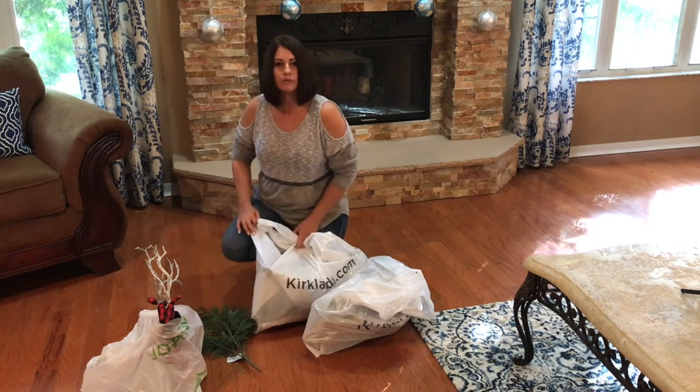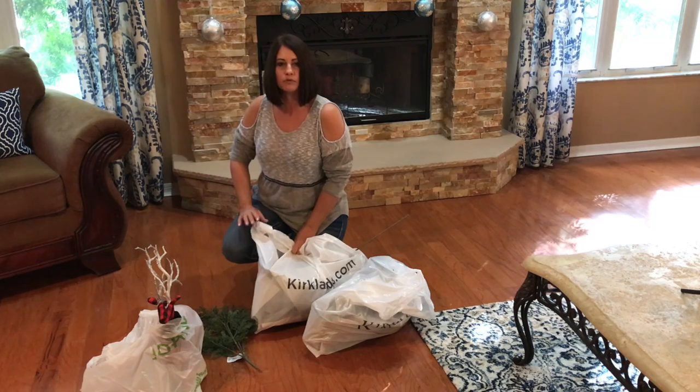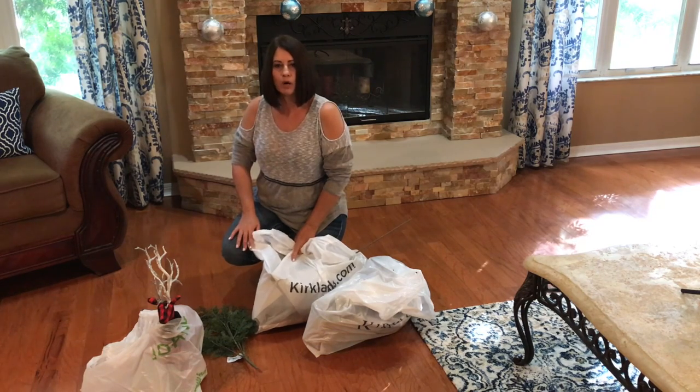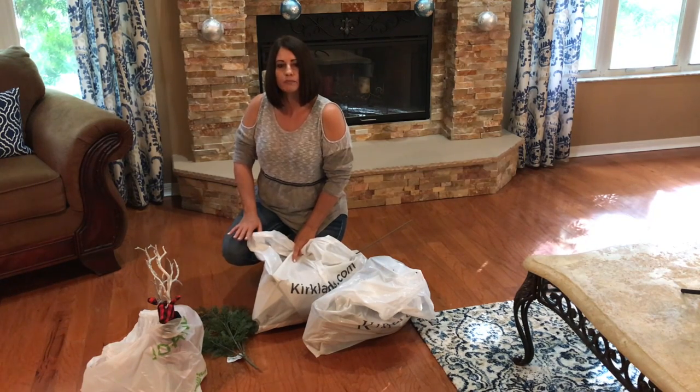I did do a little more shopping. I was supposed to go to my girlfriend's house this morning, but as soon as I pulled out of the driveway, she was texting me telling me it wasn't today but tomorrow. So tomorrow I'll be at her house filming her granite install. If you want to see that, be sure to watch my videos — it'll be a whole kitchen remodel.